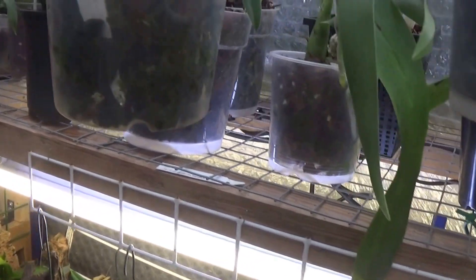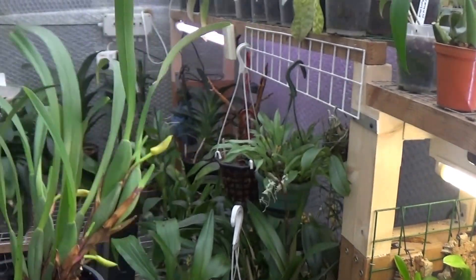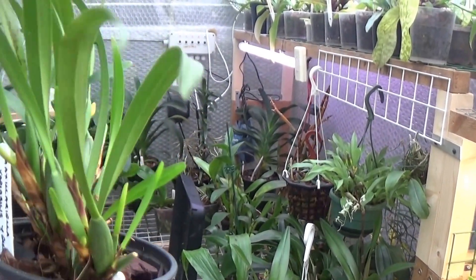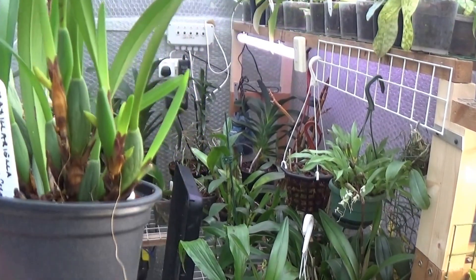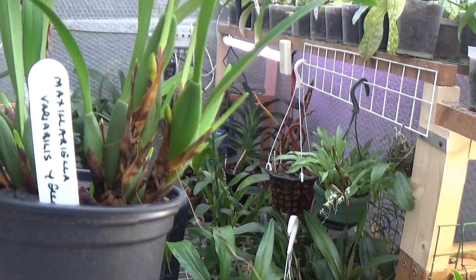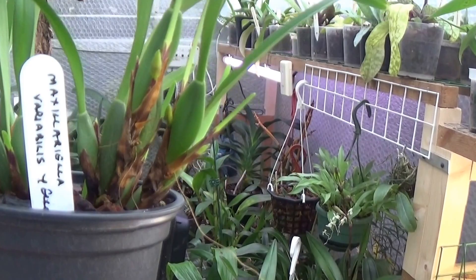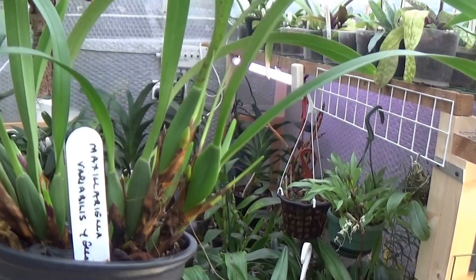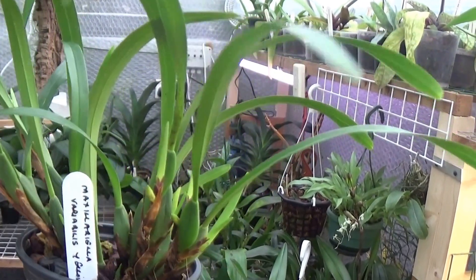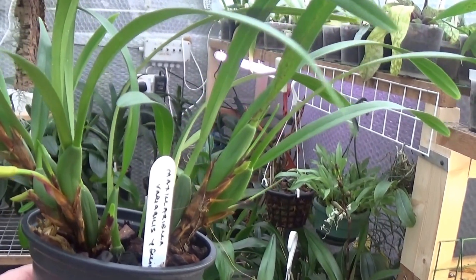I just found another one this morning — I didn't notice it was in flower. That's in bud, this one with five buds on it. You can see the buds there. And this is Maxilariella Variabilis. Strange one on me — don't know where I got it from but I must have had it quite some time. Anyhow, it's got five buds on that one.